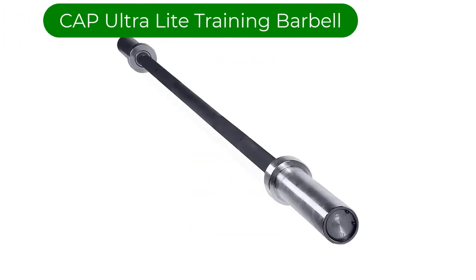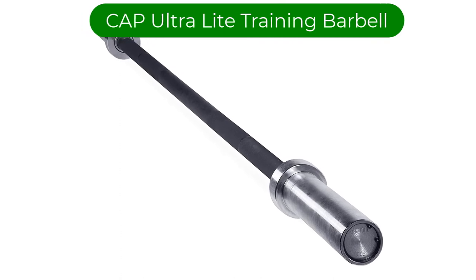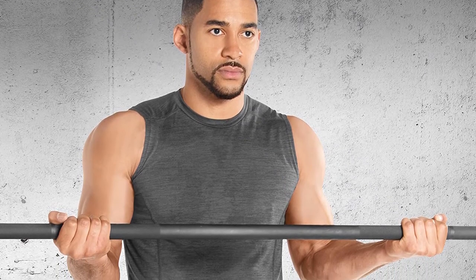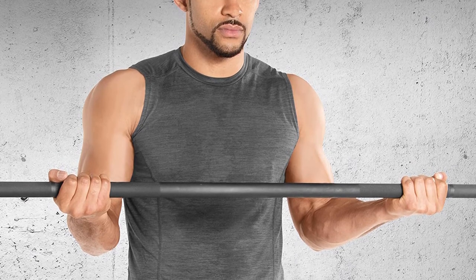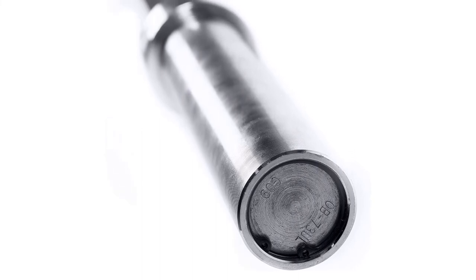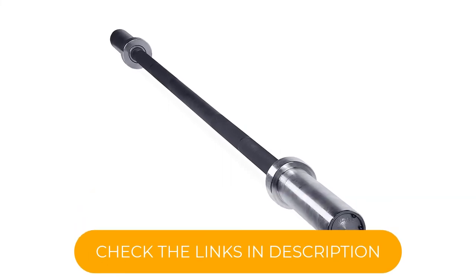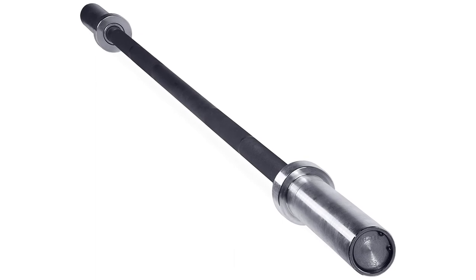Number 5. Our fifth best pick is the CAP Ultra Light Training Barbell. It is very similar to the Titan option — also longer than you may expect from a short barbell, and thus versatile, but it still saves some space in the home gym. For a reasonable price, it offers decent quality. The length allows you to use the bar on the racks and load several plates on it as well. Nevertheless, it is a good option for beginners. The knurling is medium and the spin is good, so it is fairly comfortable to work with.